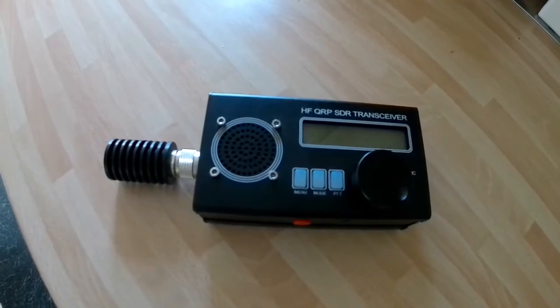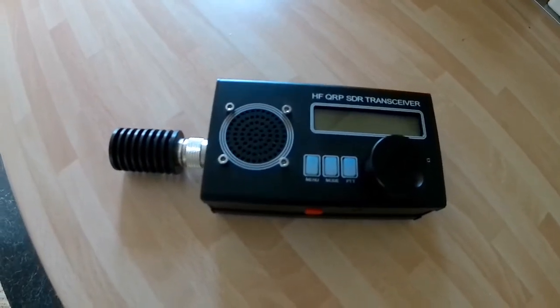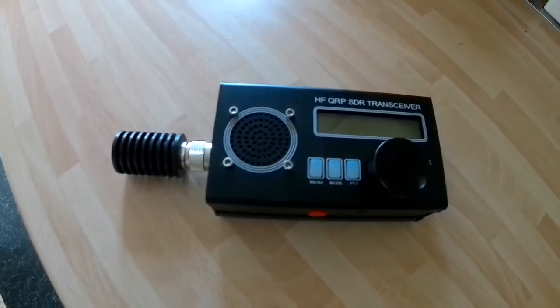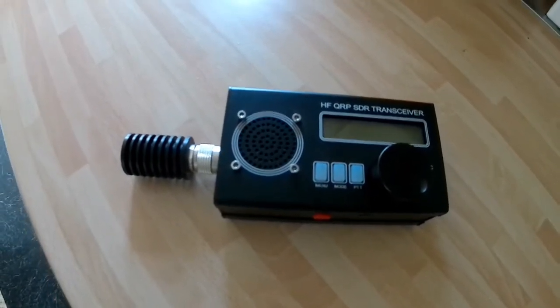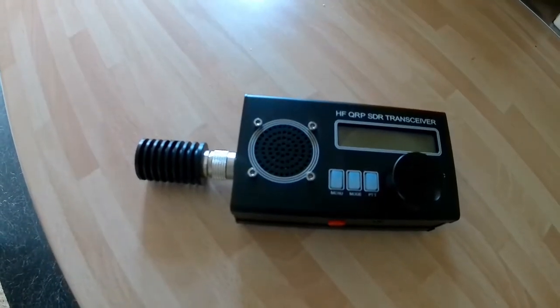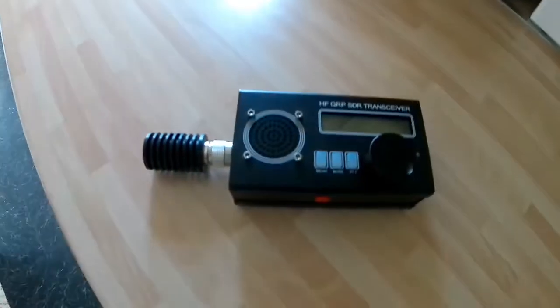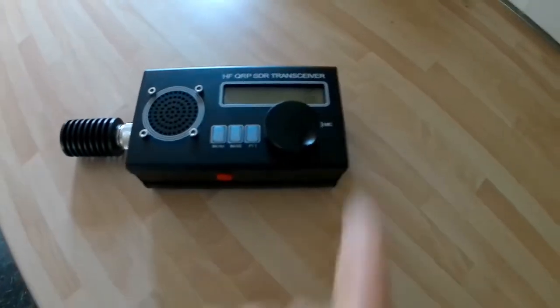The speaker microphone — you can hardly hear any audio through it, and the microphone is very very low gain on the handheld one that came with it. The internal microphone, however, is perfect.